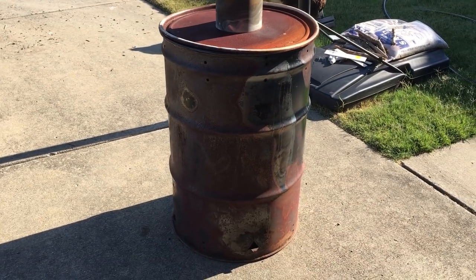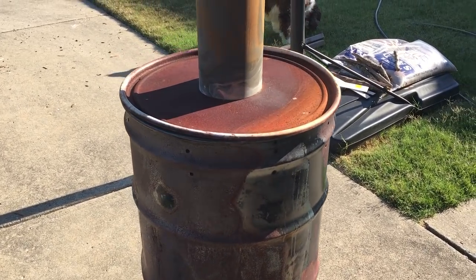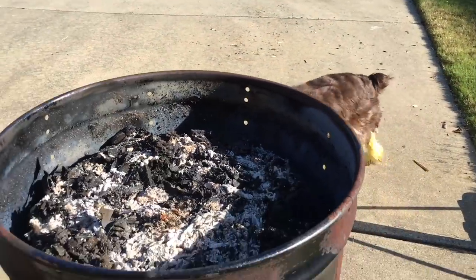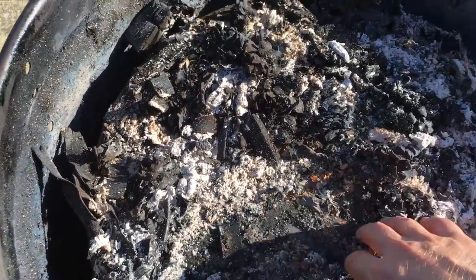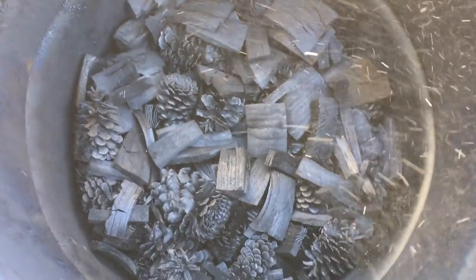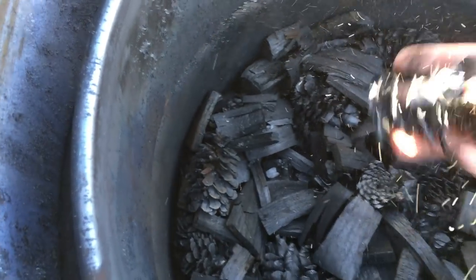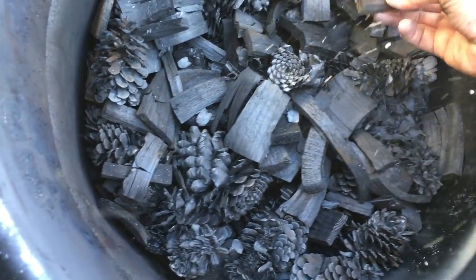Big reveal. It's 8 a.m. the next day. It's cooled down. It went until probably about midnight last night. As you can see, everything burned down to ashes on top. Beautiful — that is it right there. Now listen to this. It sounds like glass. It should be cool — pure carbon. And it breaks.